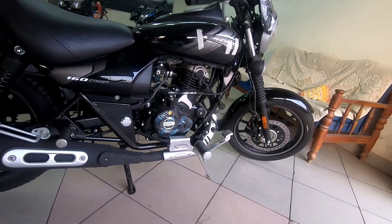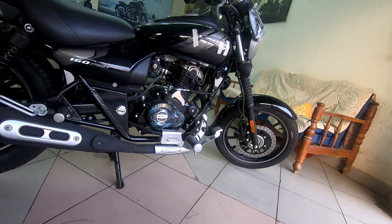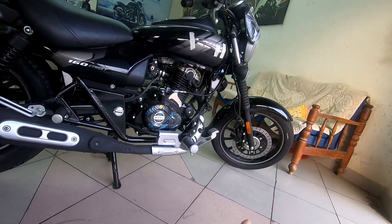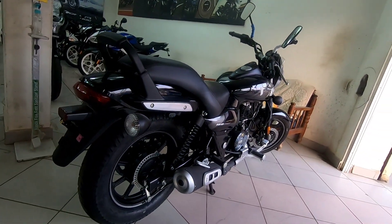The front foot pegs are stretched forward to give it a more cruiser stance, which is good for highway touring.